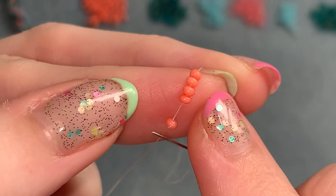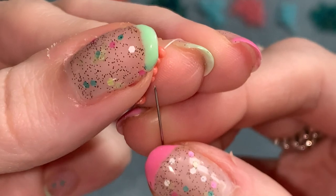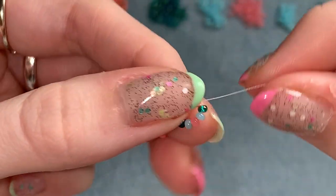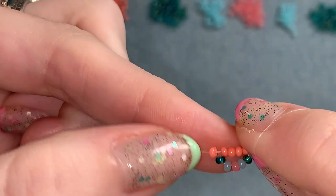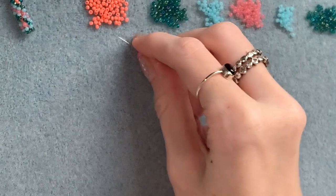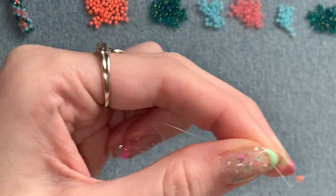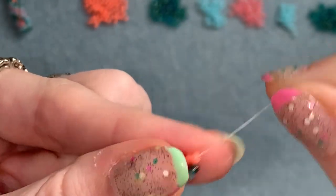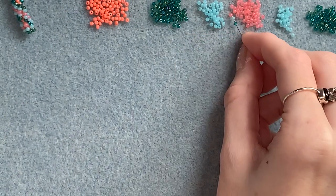Holding those four center beads, ignore your stop bead and go back up through all four of them. Push that down to the stop bead. Now pick up one of your center color, slide it all the way down, then pick up your sequence again — five beads in order.